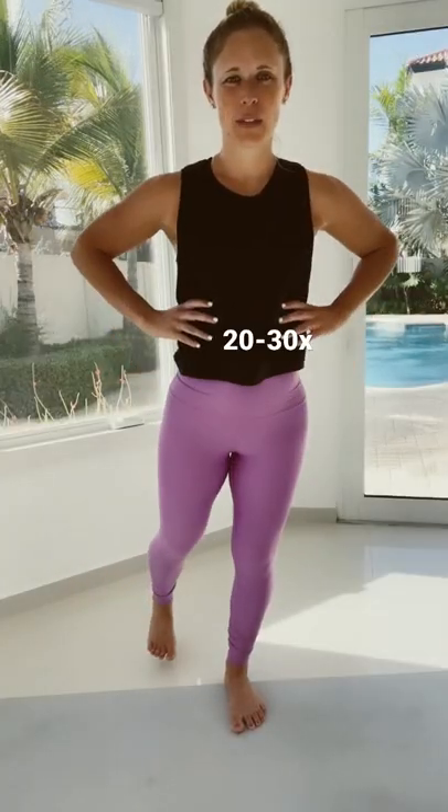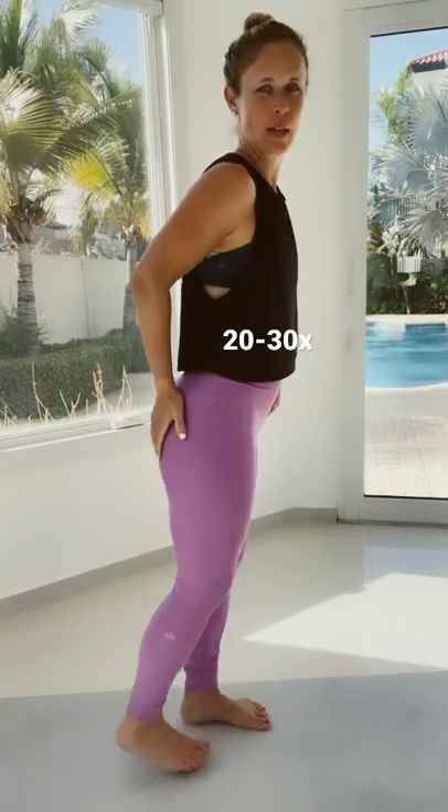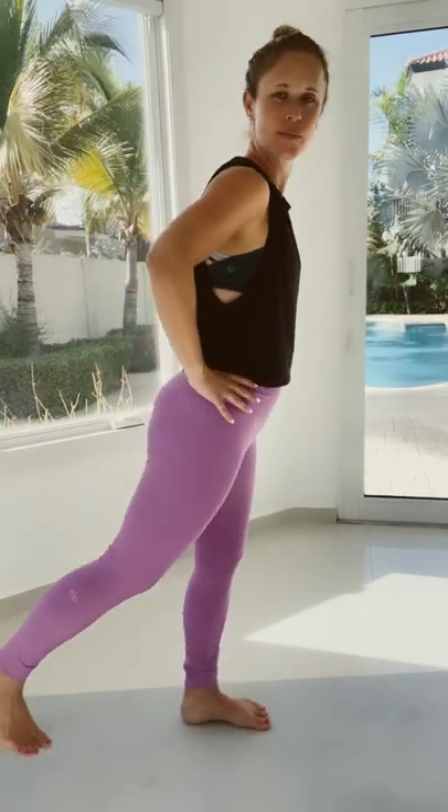Firing up our glutes, leading with our heel slightly forward, and we're not gripping those toes to feel it in our booty.